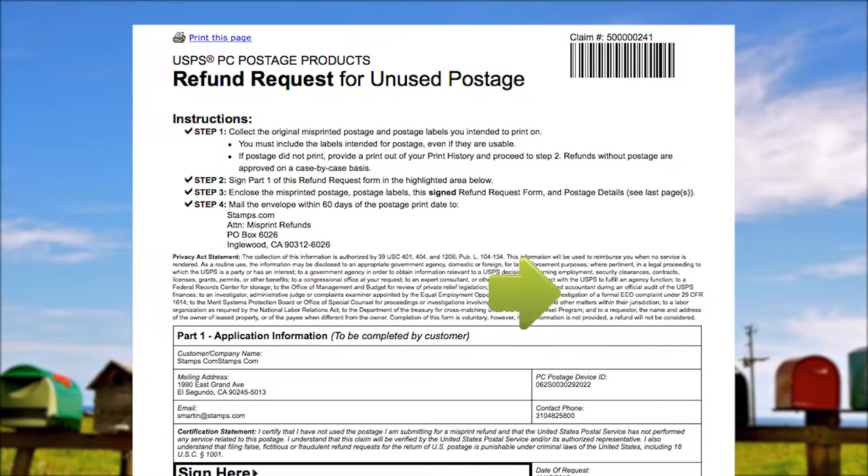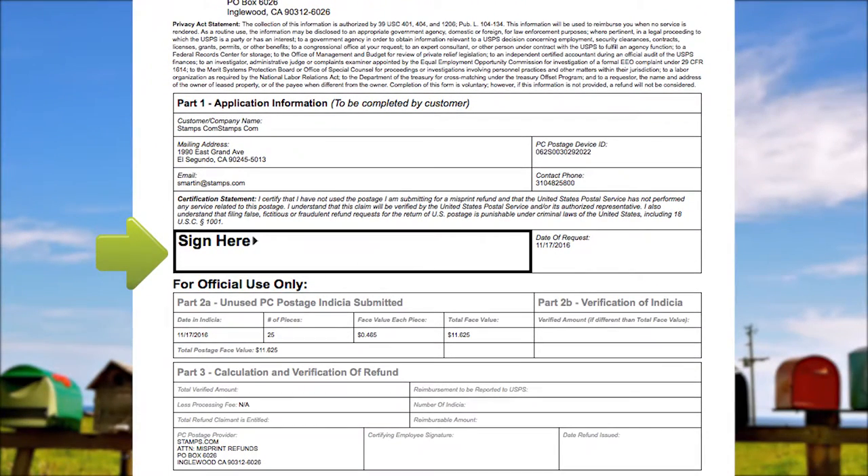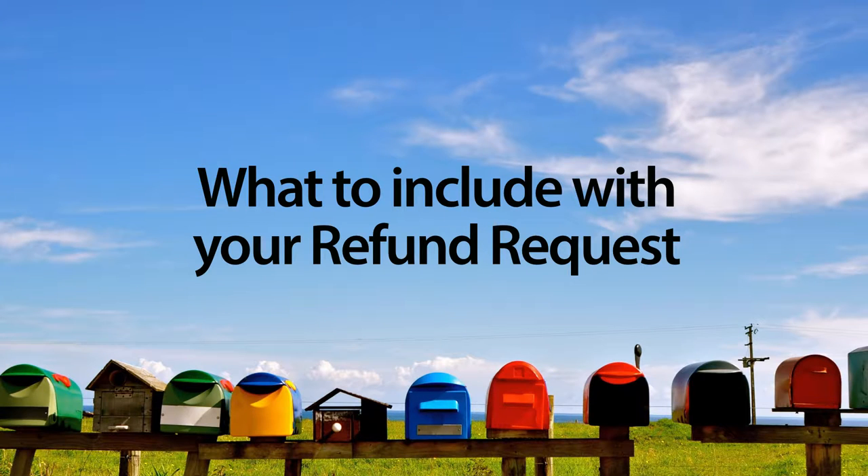A window will appear with your refund request postage details form. Click the printer icon to print a copy. The forms are already filled out. All you have to do is sign Part 1 of the refund request. There is nothing else you need to fill out.